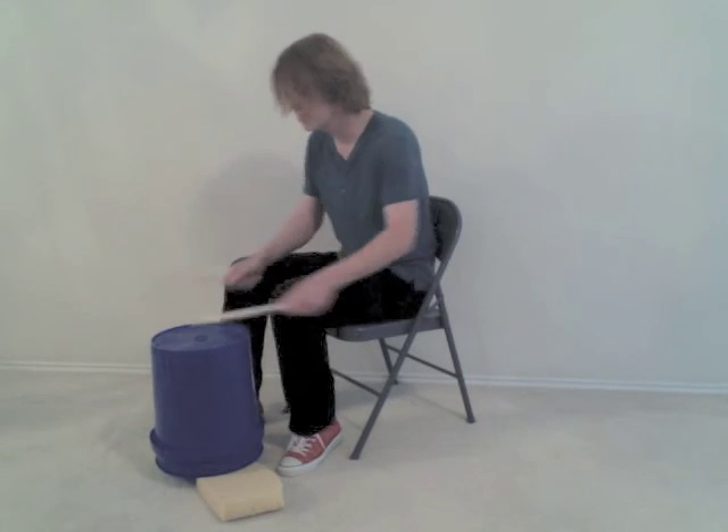Those are the basic bucket drumming tones.